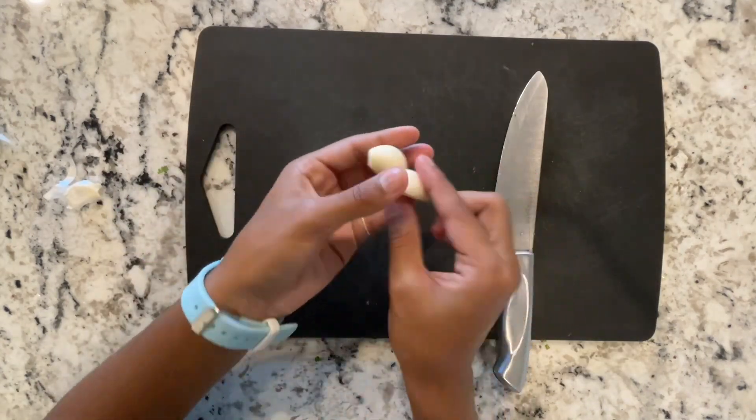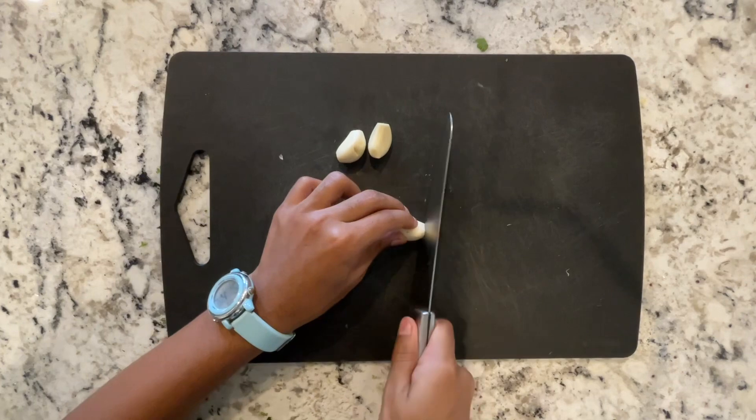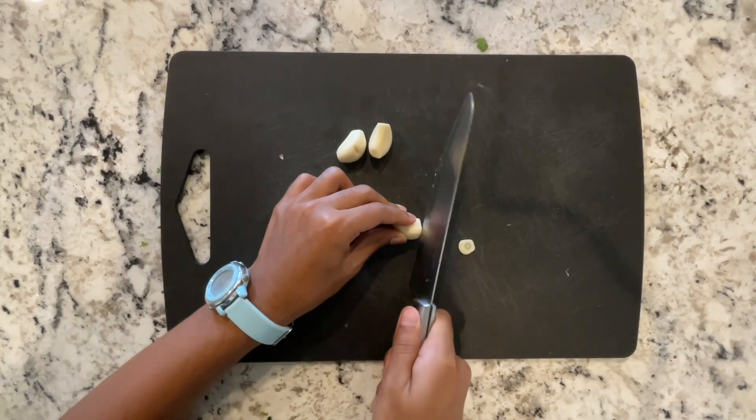There are two ways to mince your garlic. You can do it by hand with a knife, and if you don't know how to do it, you can just watch it right here.